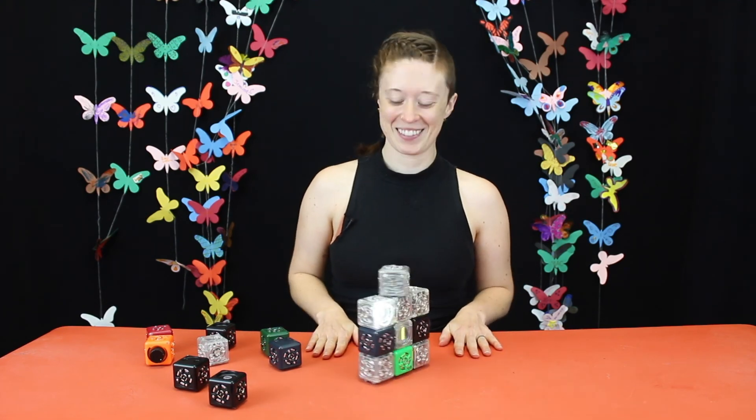So have fun with it, see what you can build. Thanks for watching! Bye bye.